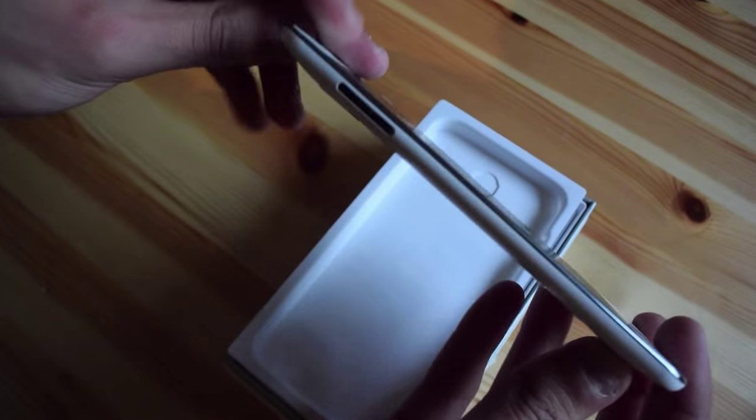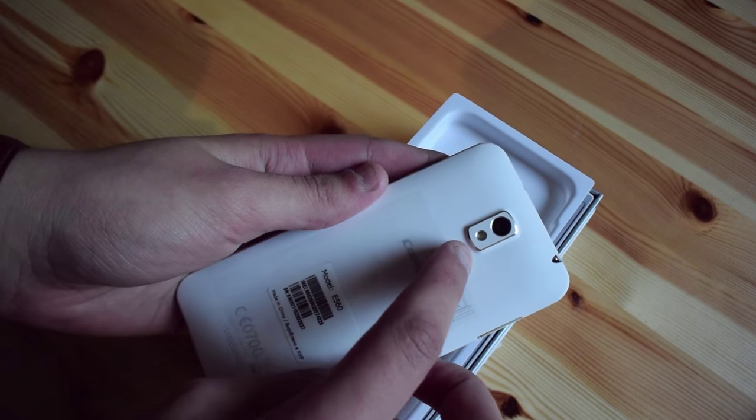And a very thin housing, and a little dimple for the camera on the back.